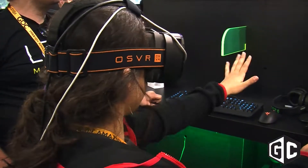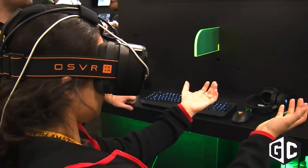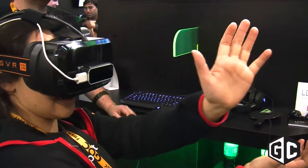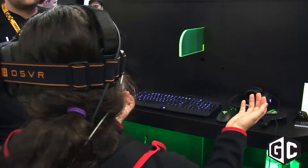Leap Motion is where 3D input meets 3D output. We like to take your hands that you would use every day in the real world to move objects and, just as you would every day, replicate that in virtual reality. We have a small USB controller that uses two infrared cameras and three LED lights, and that actually takes your 3D hand and replicates it.